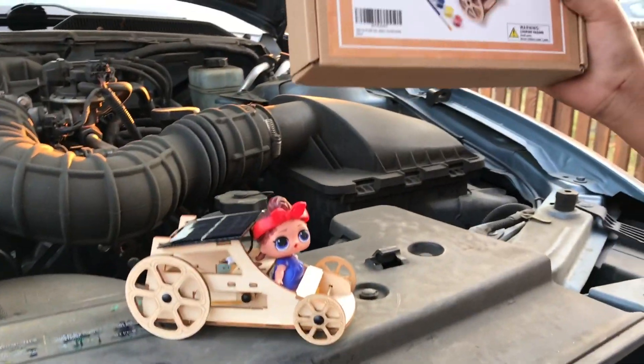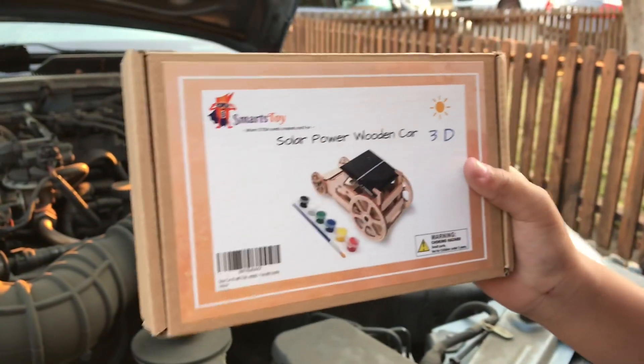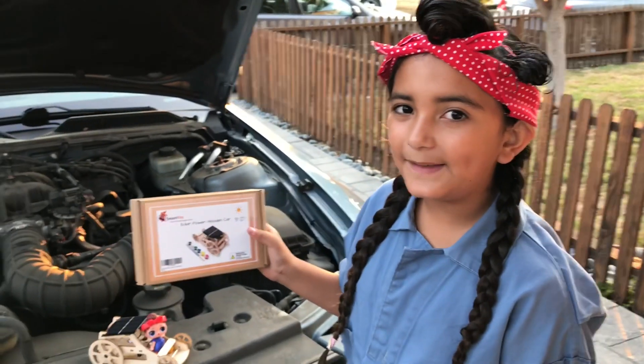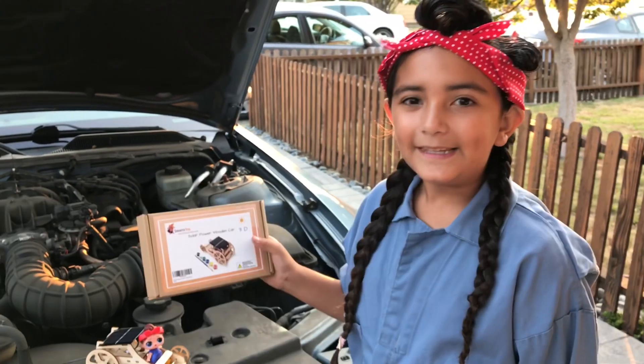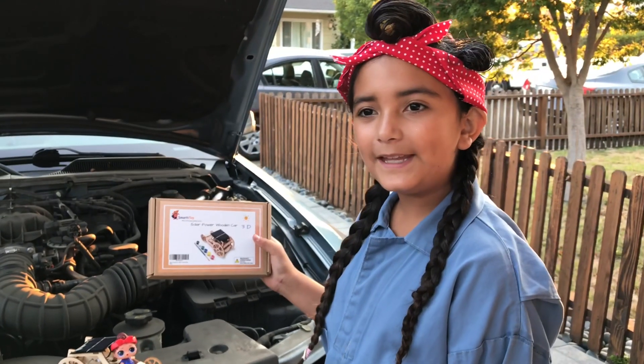So if you want one of these solar powered wooden cars from Smart Toys, they have them on Amazon. So go to Amazon.com and get yourself one. They're so much fun and you guys are going to love it. Thanks for watching my video. Bye-bye!